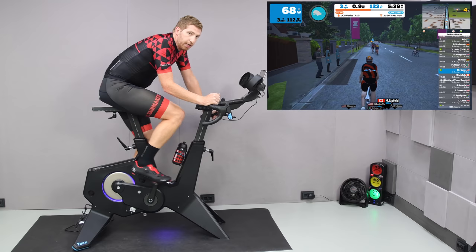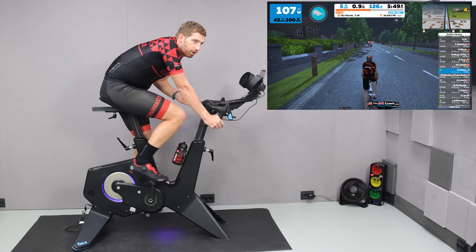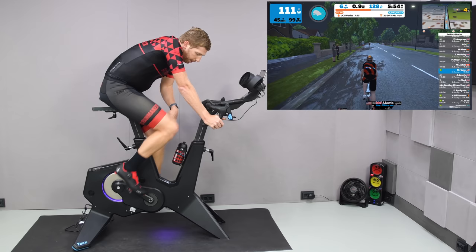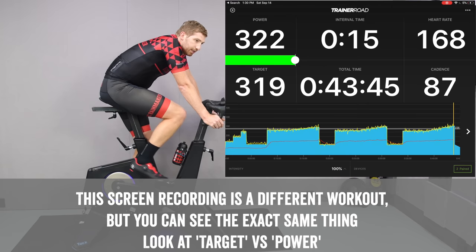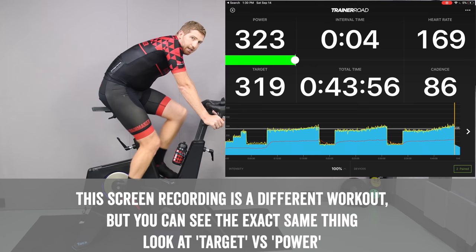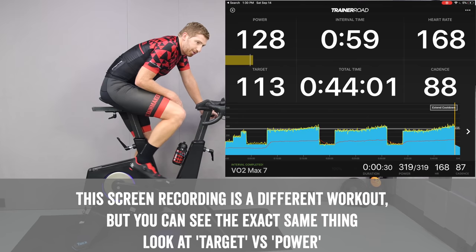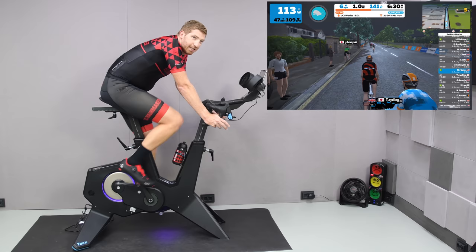In ERG mode the Neo Bike over-commits — it's too powerful for its software. I did most of my ERG testing in TrainerRoad, though the problem is the same on Zwift. Doing 30-by-30 intervals at 400 watts, it would overshoot to 430 or undershoot to 380, oscillating through the intervals. Tacx acknowledges this problem — it's the same issue as the Neo 2T, where strong internals are paired with software from the Neo 2 that didn't have those internals and therefore overshot. A firmware update is expected soon to resolve this.